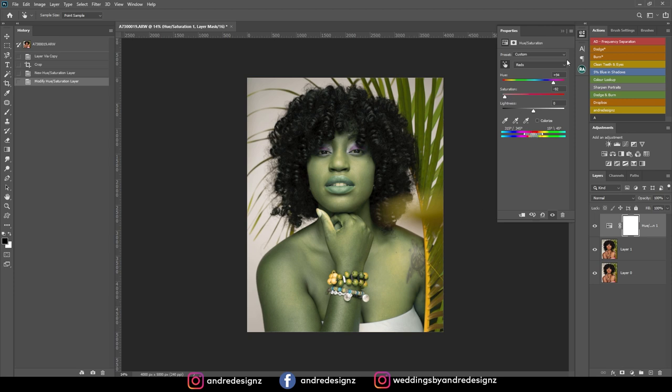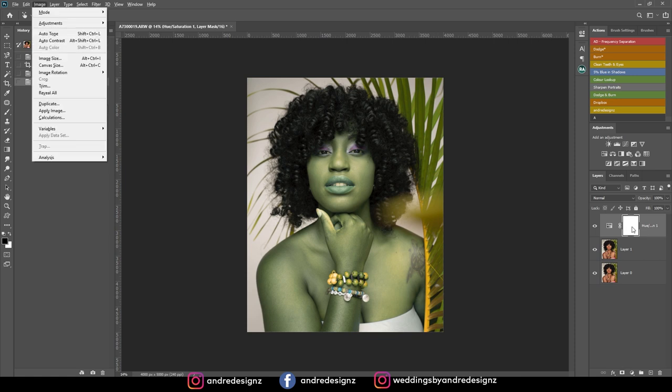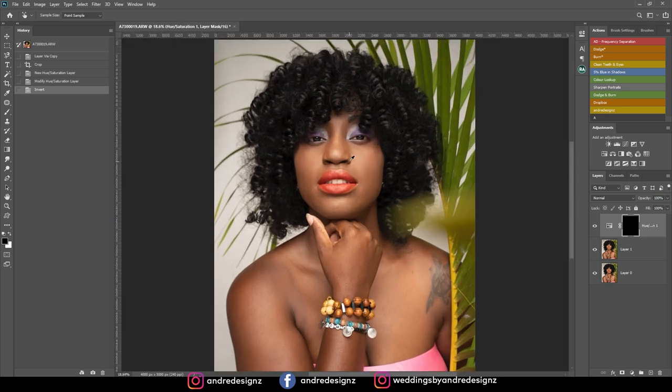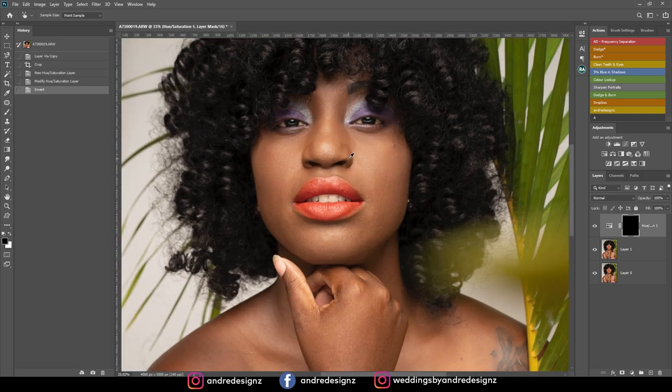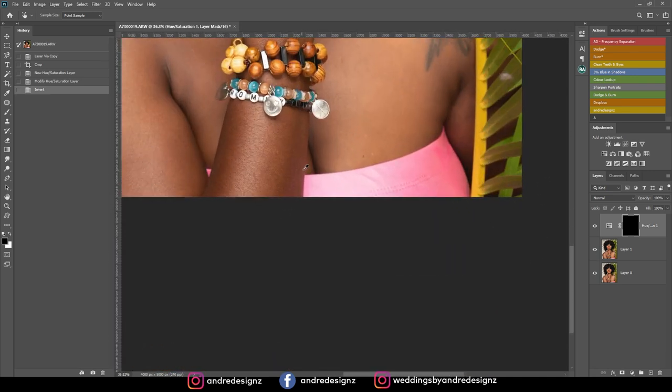I'm just getting rid of the saturation. Then I'm going to click this layer right here to ensure it's selected, and then I'm going to invert it — that's Ctrl+I. I was pressing the wrong key at first, but yes it is Ctrl+I. So what I did was make a selection for this only, so I'm going to take the magic wand tool and make a selection.